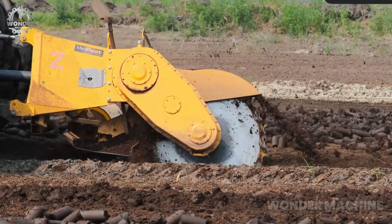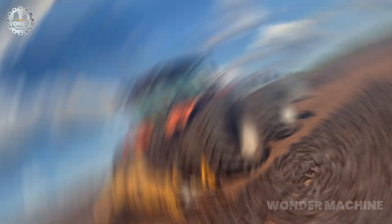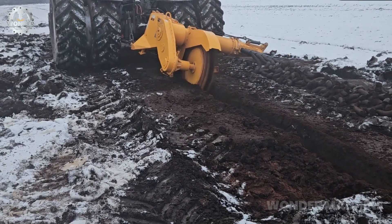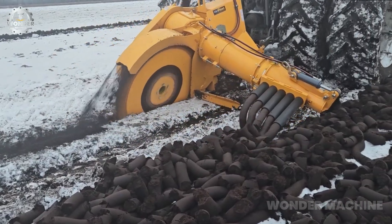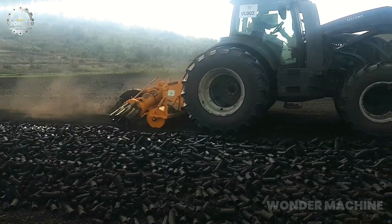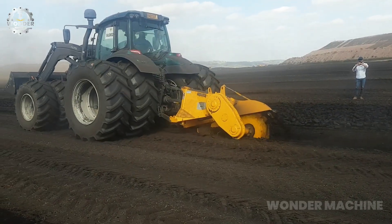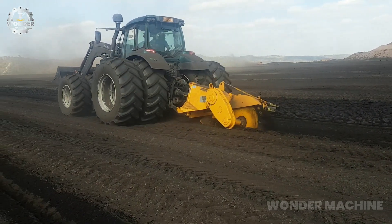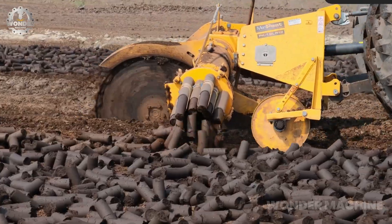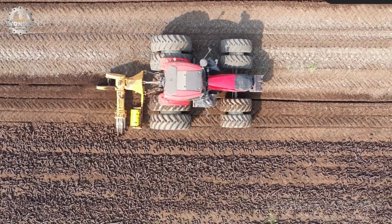The Maripede PK-1SL R-12 is a sod peat production machine designed to efficiently harvest and process sod peat for a variety of applications. It is a versatile machine that can be used in small-scale farms, large-scale commercial operations, and environmental restoration projects. The machine can harvest and process up to 1,000 cubic meters of sod peat per day, and can produce sod peat for use as a soil amendment, mulch, or animal bedding.